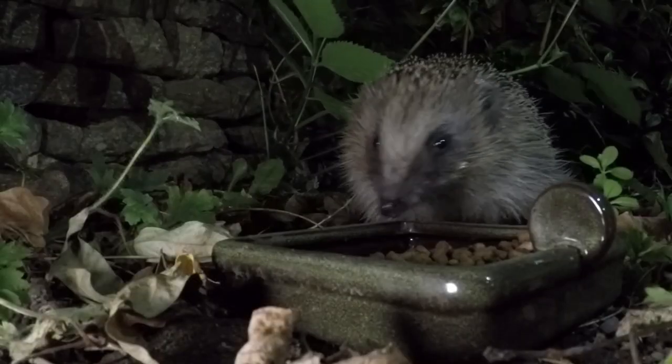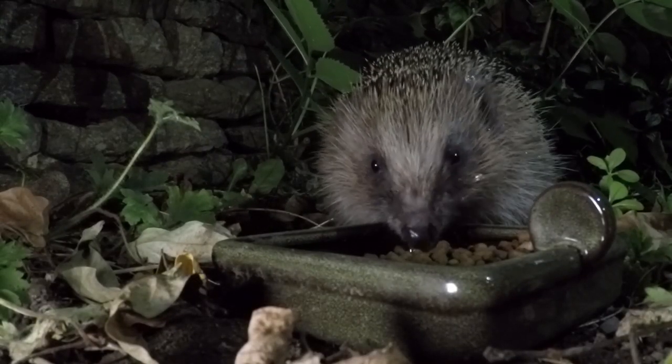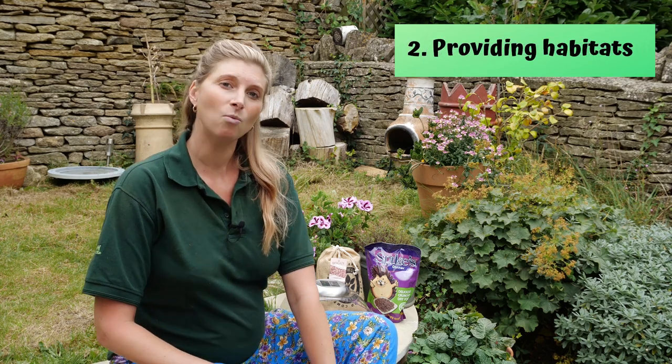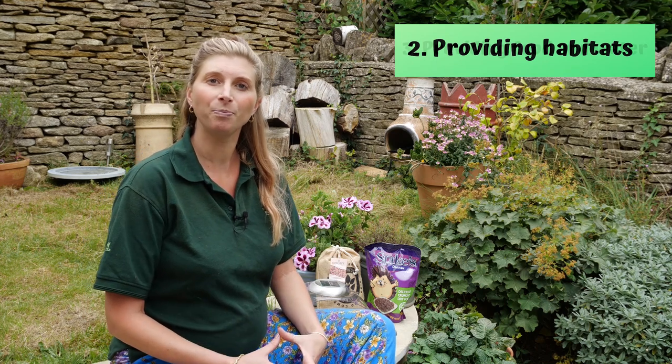If you're lucky enough to have hedgehogs in your garden, or you would like to encourage them, we need to think about what we can do to help them get through their hibernation over winter. There are three things we're going to think about today: firstly, how you can set up your garden for hedgehogs and hibernation; secondly, what we can do to provide additional nesting and hibernating spaces; and third, the food and water they need to set them up for hibernation.